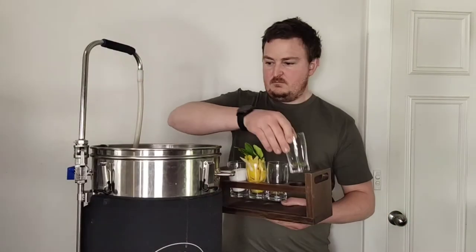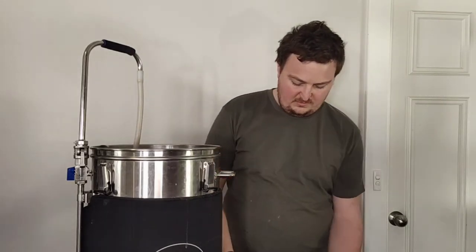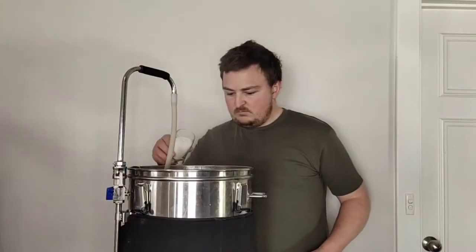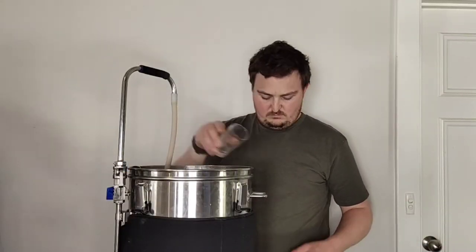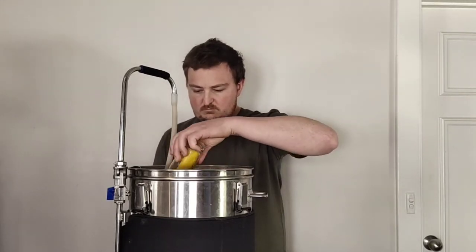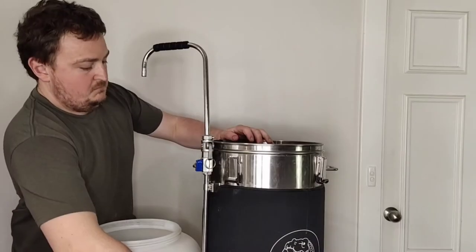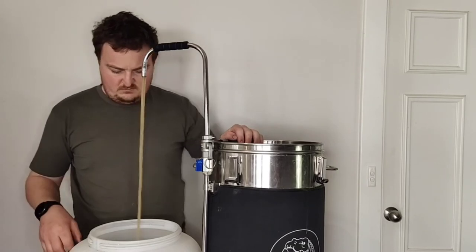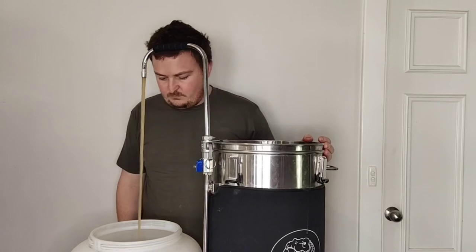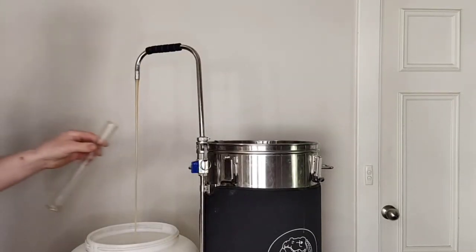Once at the boil, 4 grams of Hallertau hops are added for 60 minutes. After 30 minutes our second addition of Hallertau is added. With 10 minutes left in the boil, sugar is added along with Kaffir lime leaf and lemon zest to offer the beer some good aroma and flavour. Once cooled, the wort can be transferred into the fermenter. Using this method is a really great way to aerate your wort before pitching your yeast, and it's also a good opportunity to take a gravity sample.